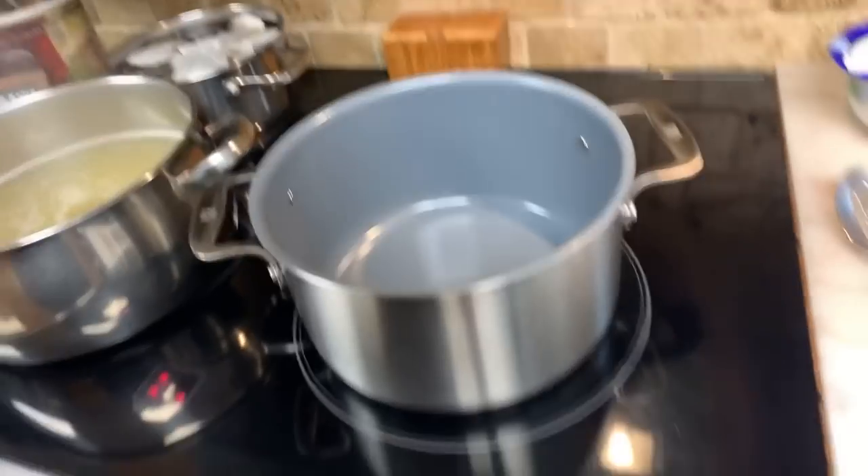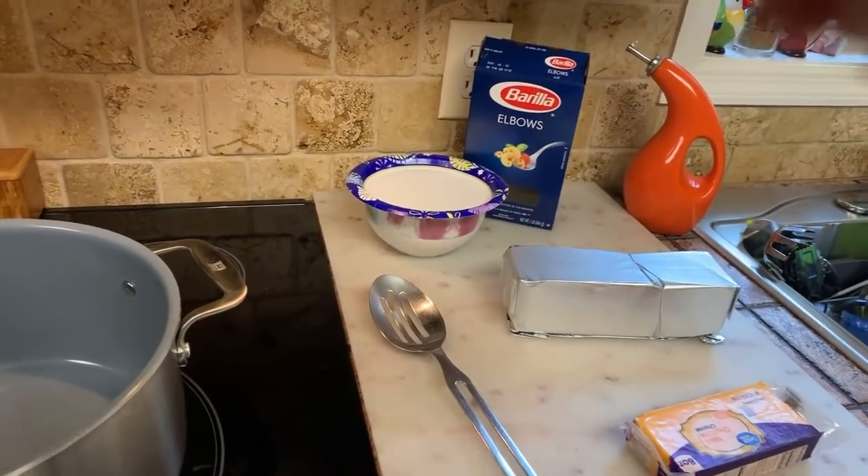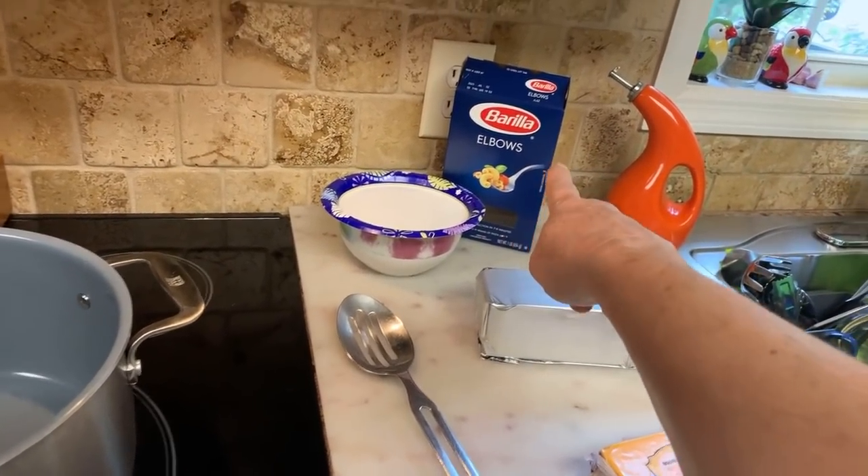I'm boiling my noodles over here. I'm using Elbow, which is the macaroni. So I'm using the Barilla Elbows.